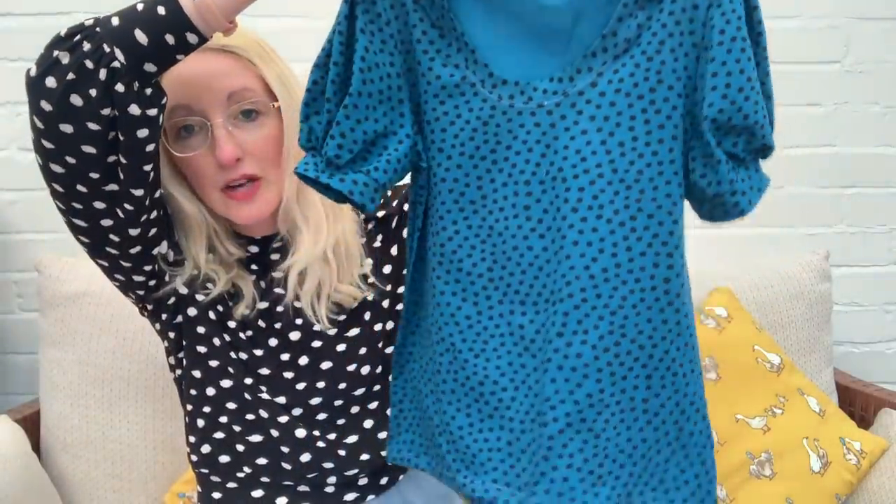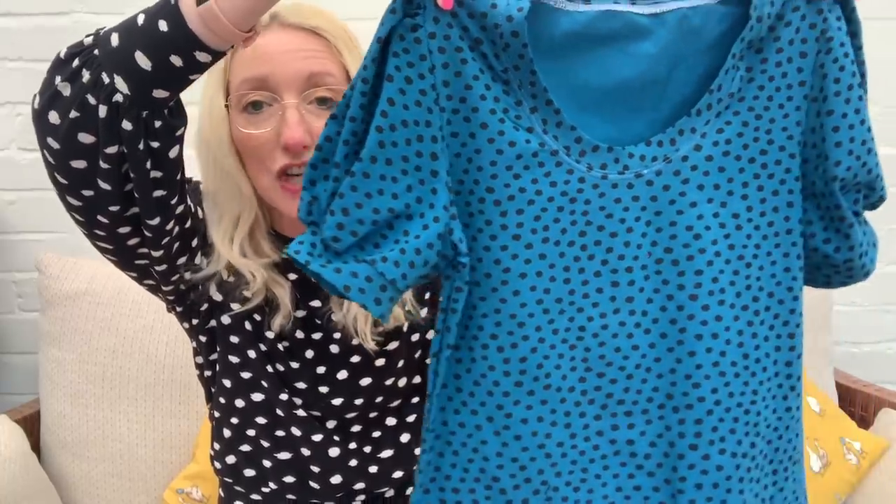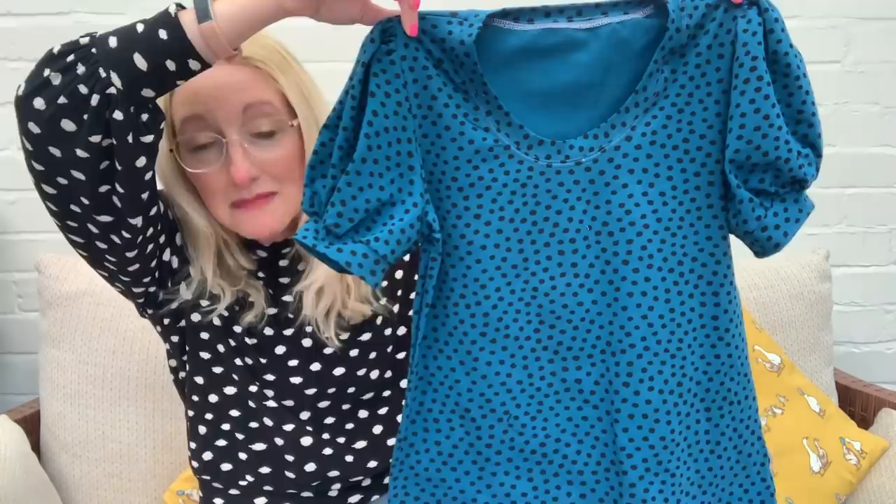For the first version I ended up taking quite a lot out of the side seams to get a better fit. For the second version I did size down. The second fabric is a viscose from Velocity Fabrics — I actually bought this in two different colours and I'm yet to use the pink version, but I really love this blue and I thought it was going to fit into my capsule wardrobe well. I only bought one meter of this spotted fabric.